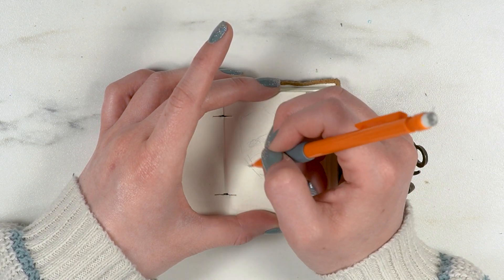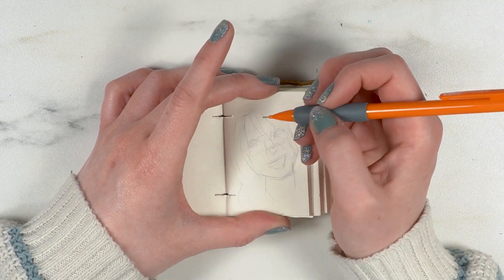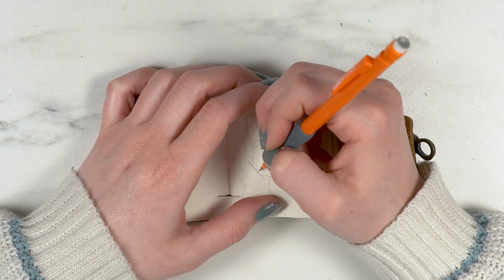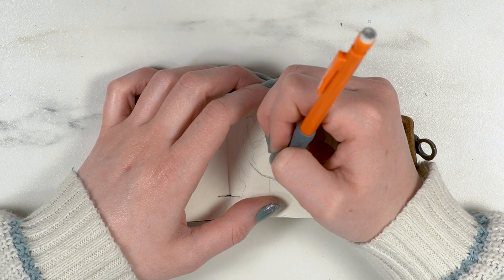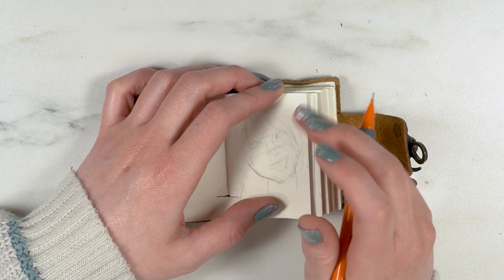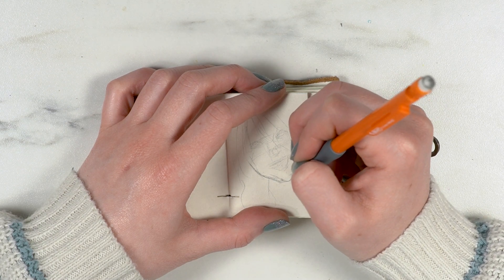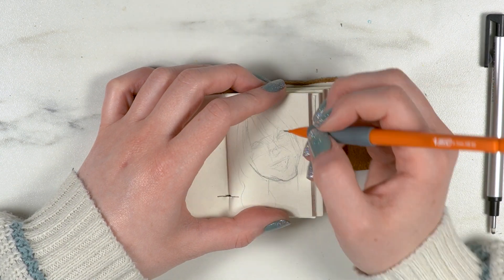In the teeny tiny sketchbook I decided I wanted to draw a teeny tiny self-portrait, because I tend to do self-portraits kind of throughout my artistic career. I've always gone back to doing some self-portraits as I go — it's just an easy way to practice realism, if that makes sense.